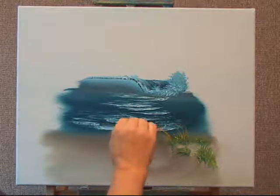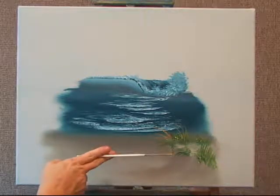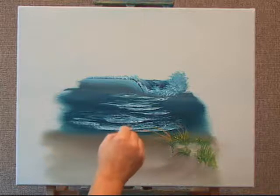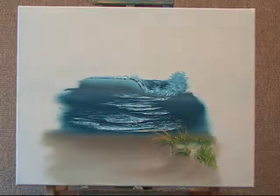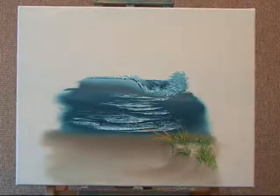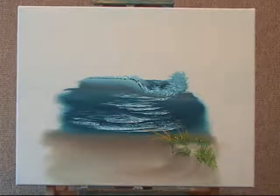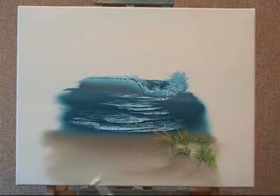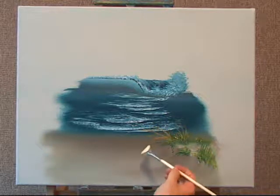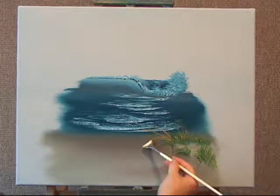I'll just put in a few. You can see these are very thick because I'm angling at the handle. The best way to do this is to hold the handle straight out. Now I'm going to clean my brush a little bit and switch to using my fan brush so that you can see how we finish off the seagrass. I'm using a little bit of yellow ochre and white. If you line up to the edge of where you drew your line of the stem and just touch and pull.